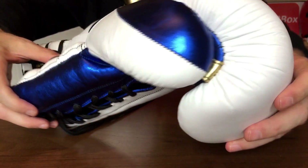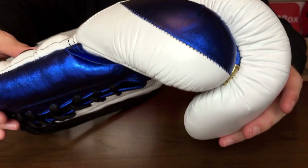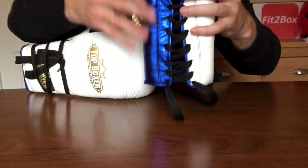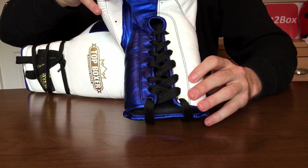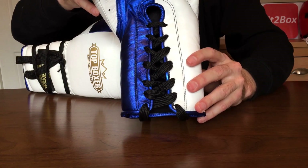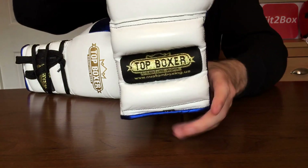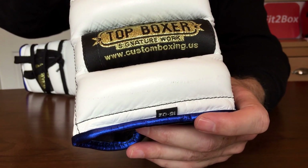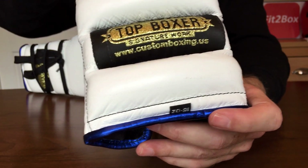You can see that split thumb with the metallic blue, which is a beautiful colour — the white and that gold attachment. On the front of the glove you have got that split metallic blue and white. These really are a very stylish glove. As you come round the back, you've got that nice gold embroidered Top Boxer badge.